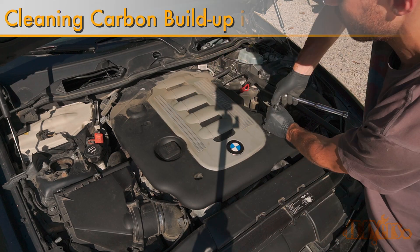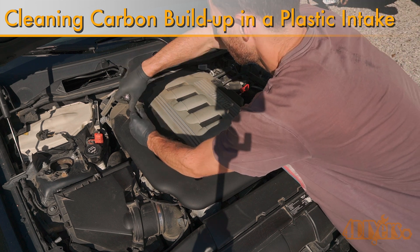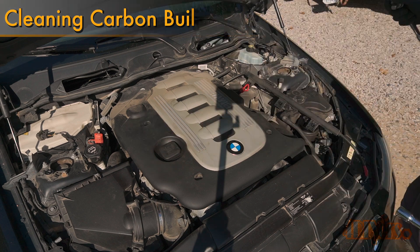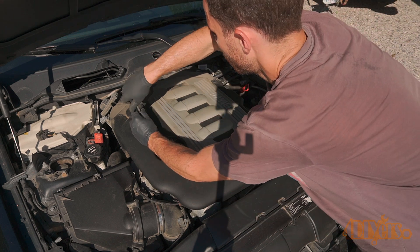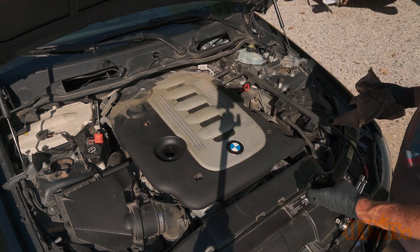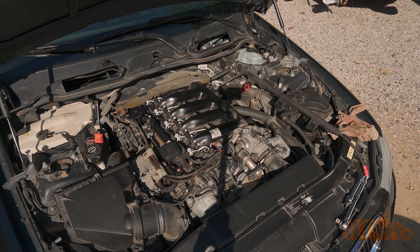Hello viewers, 4DIYers here with another video for everyone. In this video I'll be showing you how to clean carbon buildup out of a plastic intake. Depending on the engine design, its condition, and maintenance history this can affect how much carbon buildup is inside an intake. For this I'm using my 2010 BMW 335D as an example, and unfortunately this particular engine, the M57, is known for having this problem.